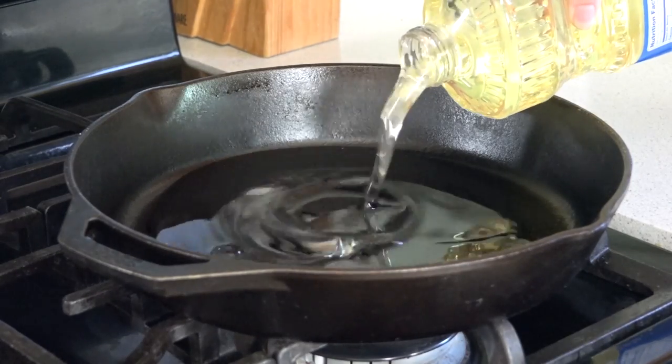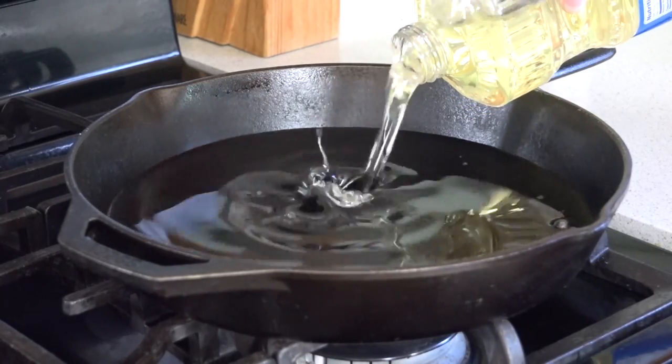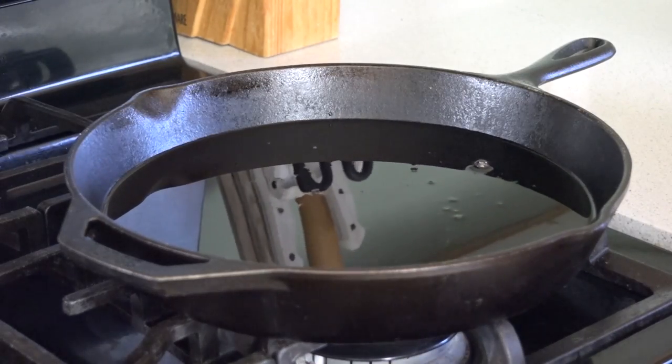We need to start by pouring some oil in a heavy skillet. You want to cover the bottom of the pan with about an inch of oil, and then we're going to get this heating to 350 degrees.